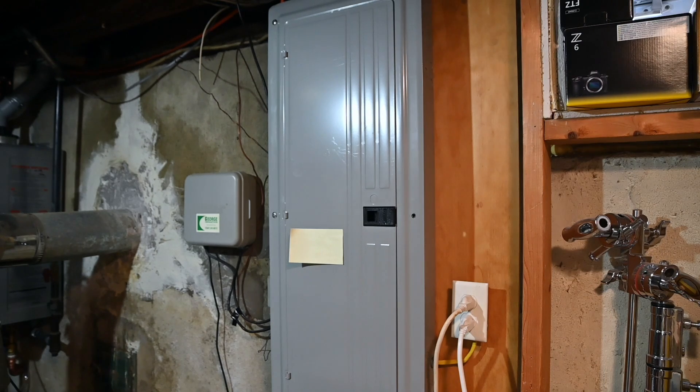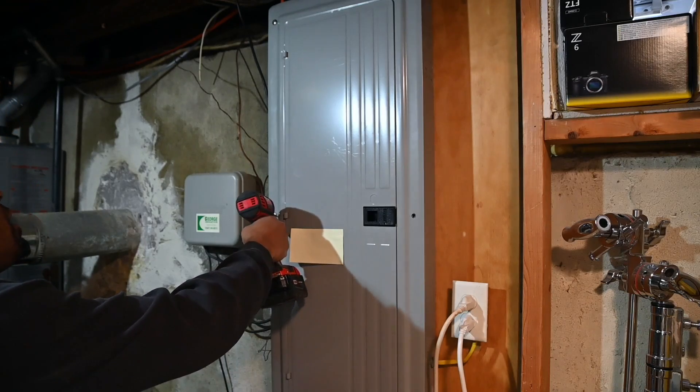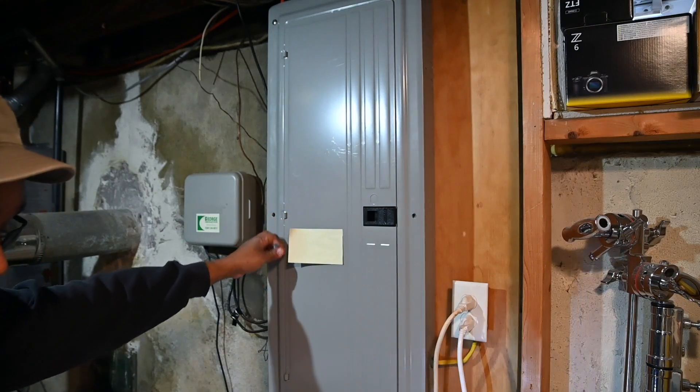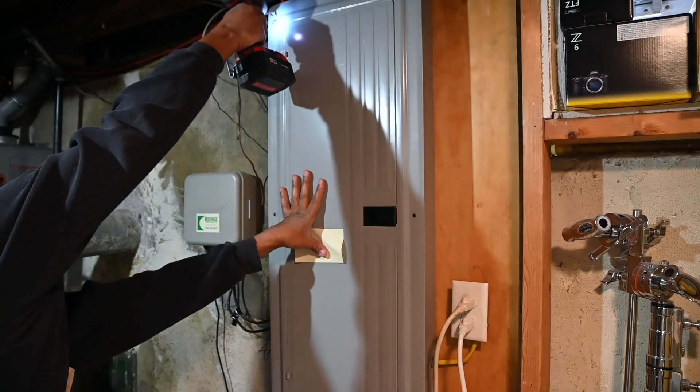I'm a DIY do-it-yourselfer. If you're not comfortable working around electrical panels, stop and call a licensed electrician. Be guided by your municipality and get a professional. To remove the panel, it's simply held by screws. You can use a regular screwdriver — you don't need a power tool, I just happen to have one with the proper bit.